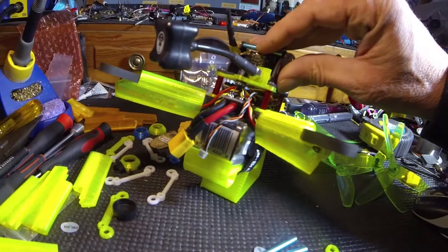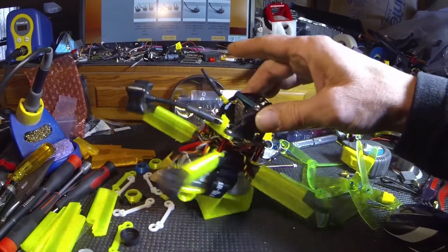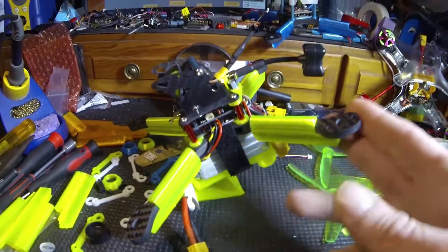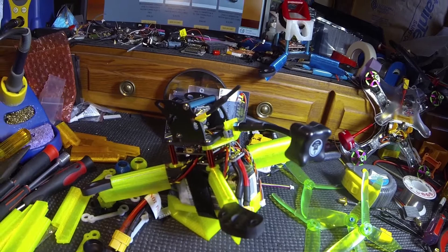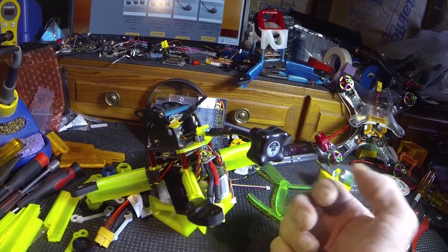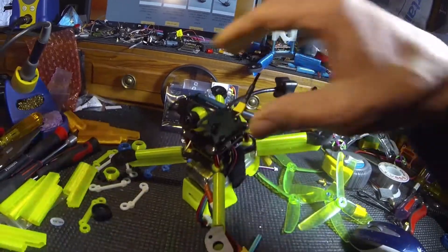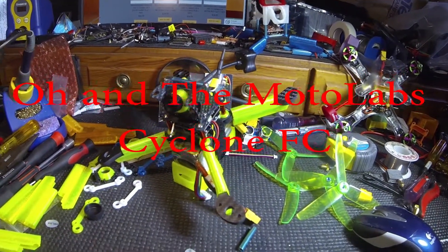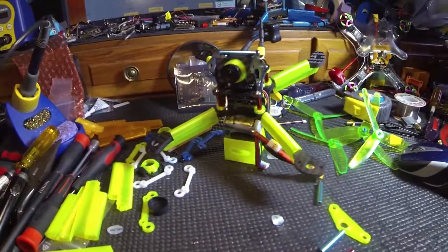Here it is — the Flocco all complete, ready to rip. I got the TBS Unified Pro in there, old school Foxeer, 1177 Betaflight 3.0.1 PDB with OSD built-in. I got XM30s on my other one, so I'm gonna put the same motors to make it a fair comparison. There it is — the Shen Drones Flocco.